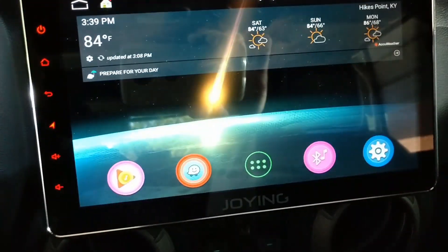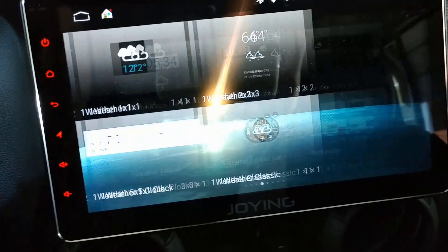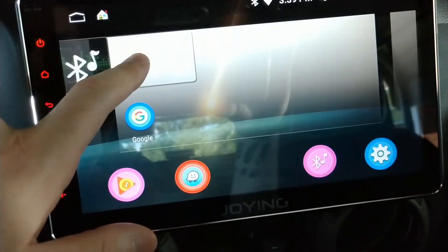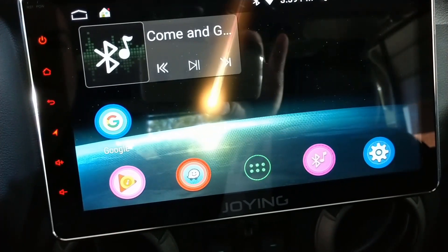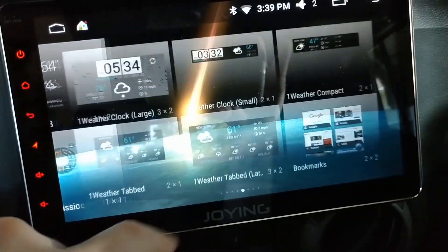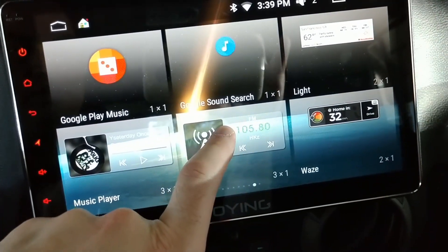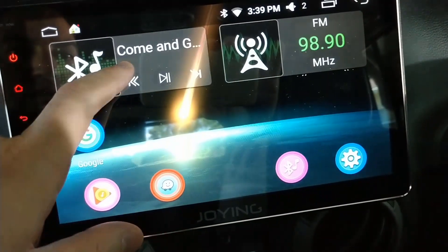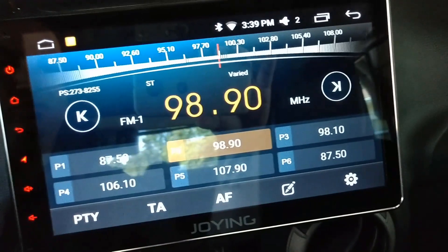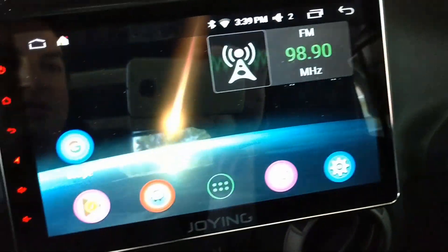The radio can play in the background, and if you use one of the Joying widgets you can still see it on your main screen. There's a radio widget you can add to your home screen, and as soon as you touch it it takes you there. I muted it again because I never use radio.